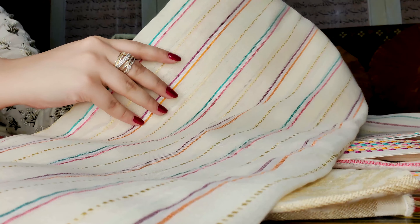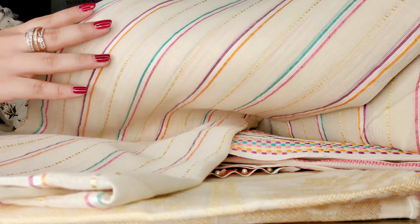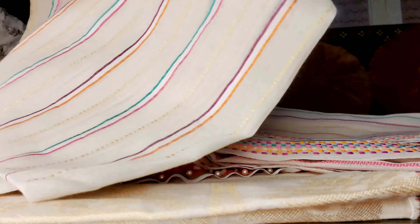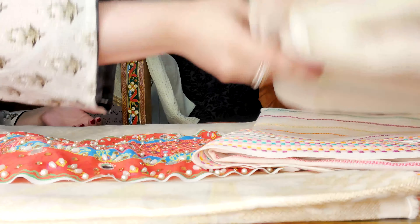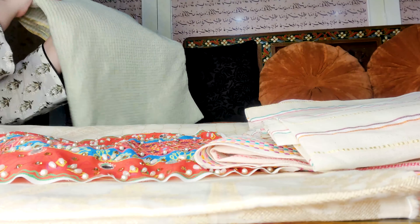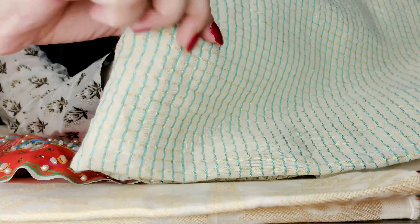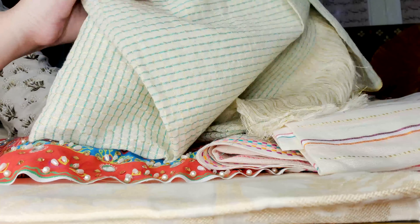This is the second dupatta option in dhubate — it has beautiful stripes on it, also in multi colors. You can see the colors up close, and there are gold dots as well. The stripes are really unique and this can go with a lot of kurtas you already have in your wardrobe. The third option is a ferozi check pattern — it is such a classic. If you're someone who likes checks, this is the option for you.